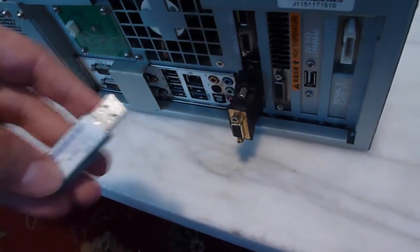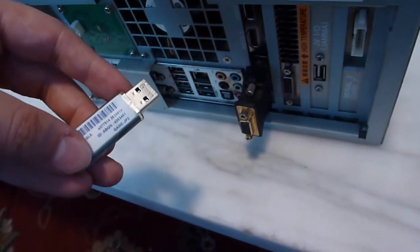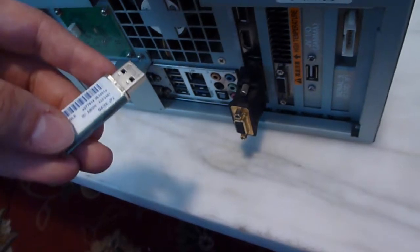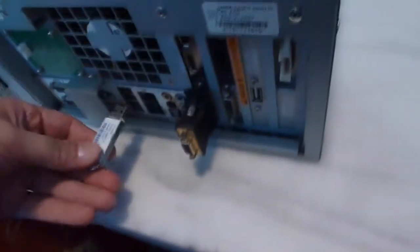It's actually locked. If you plug this into a computer, most versions of Windows will say 'unlock BitLocker Security' before you can access the flash drive. In other words, you can't do anything.